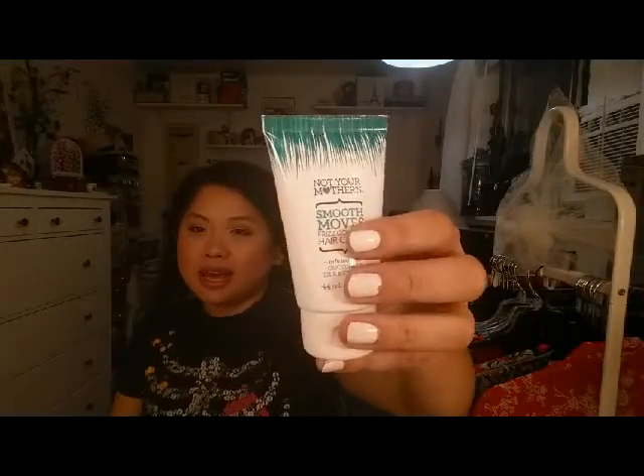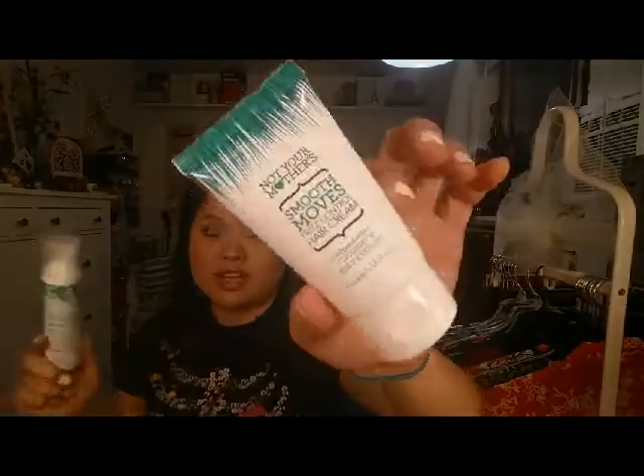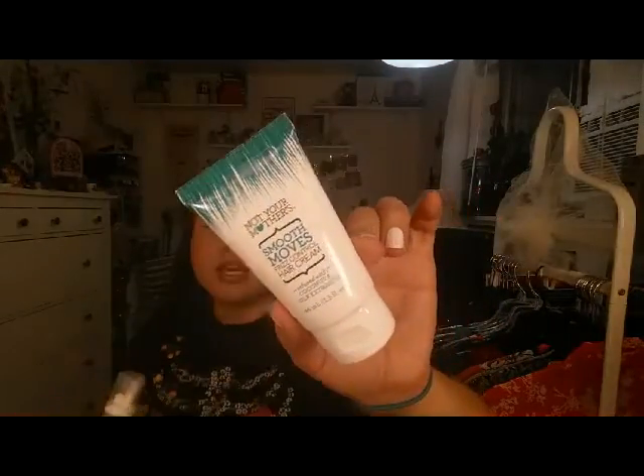Next are a couple more Not Your Mother's products. This is the Not Your Mother's Smooth Mousse Frizz Control Hair Cream, and I really like this. I'm glad I got the travel size because I have so many hair products. I got these both at Five Below if you're looking for travel-size Not Your Mother's products. This really kept my hair from frizzing up — and I know you wouldn't think that my hair frizzes, but it does. It's been really humid these last few days of summer.